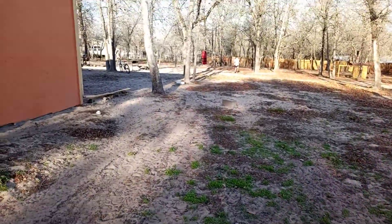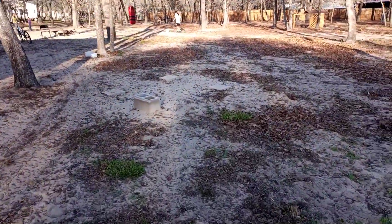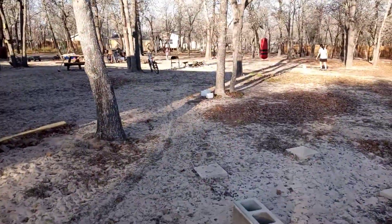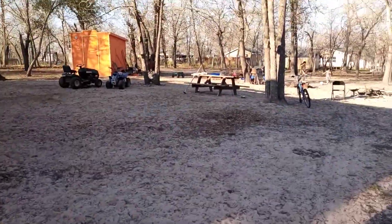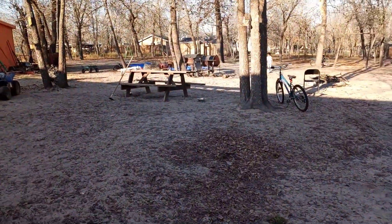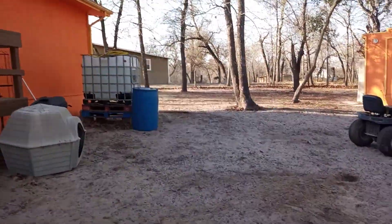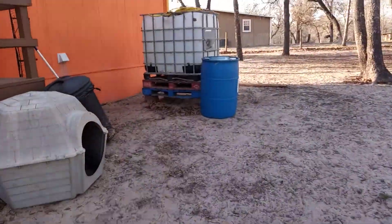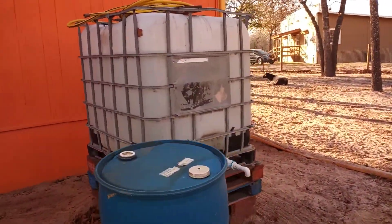Hello YouTube family, it's Saturday, January 30th, 2021. Today's video is going to be about our water storage. I've got my daughters and my granddaughter up there enjoying the sunny day — it almost feels like spring out here today. This is the tank that I have, it's 275 gallons.